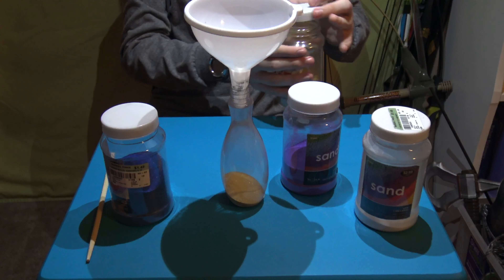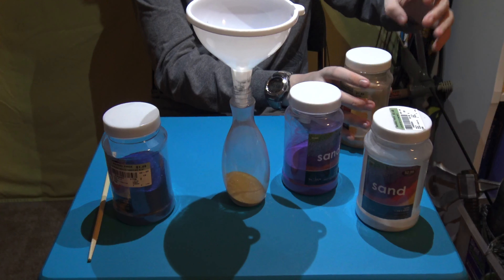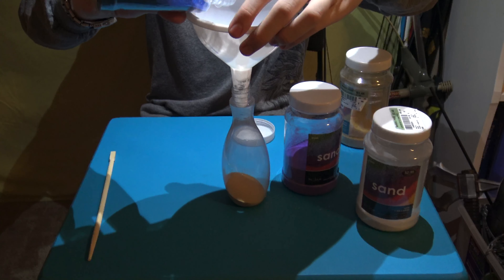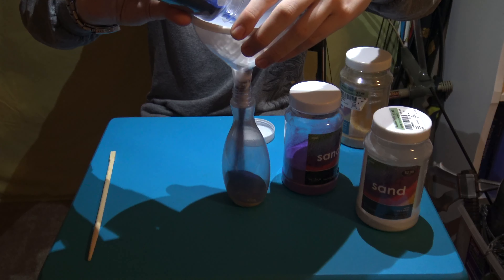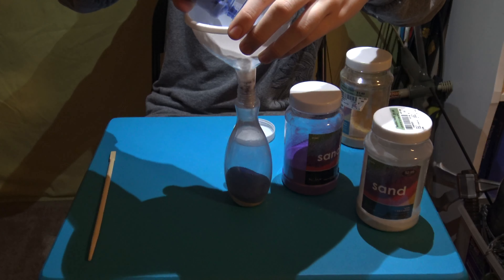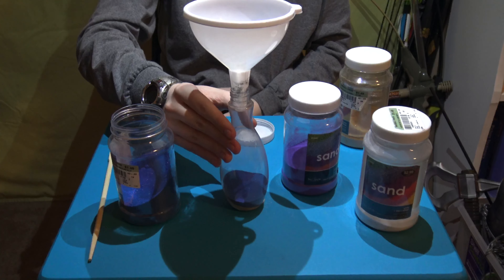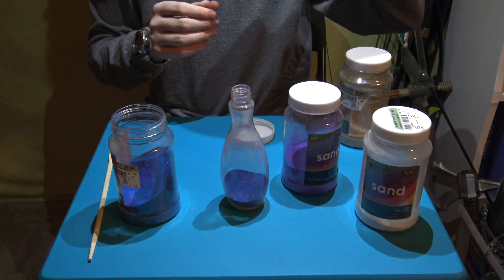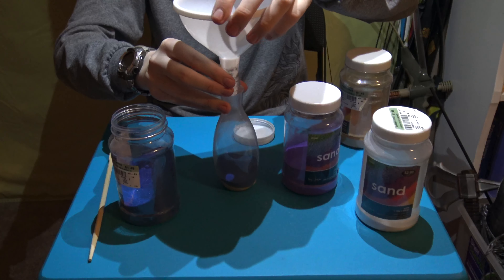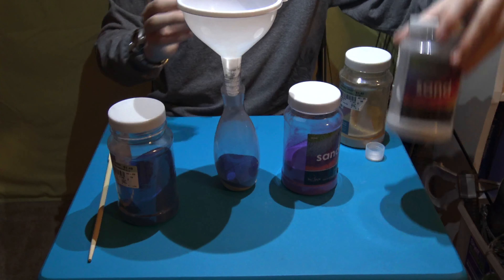The first layer is done, and for the next layer I'm gonna go with blue. I'm just going to keep adding layer on layer. I'm gonna pat it a little down so it doesn't get too messed up. I don't know if you can see it, but the first two layers are on. Hope this is relaxing for you guys to watch. I'm gonna go with a small layer.